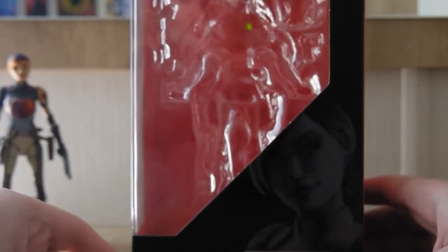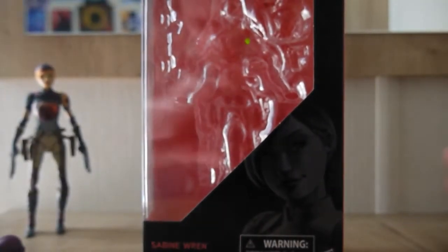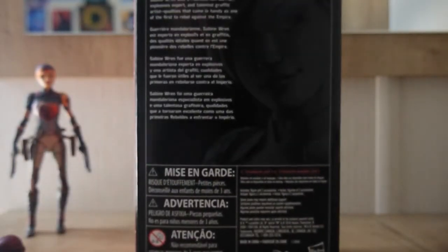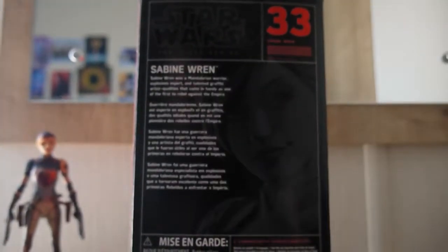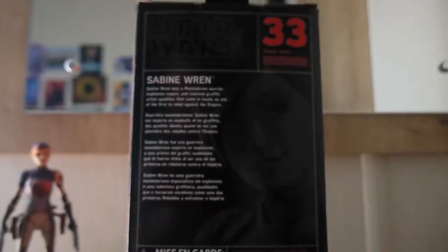Before we look at the figure, we'll take a very quick look at the packaging. This is — or was — standard Black Series boxing; it doesn't look like this anymore, especially the modern newer versions. It has an open window and you can see artwork of her. It says Sabine Wren. Going around to the side, she is number 33, there's a bio — pause it and read it if you like — and red trim.